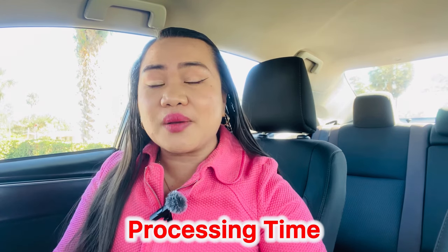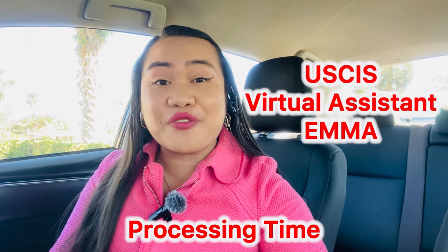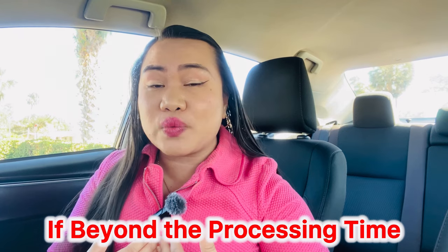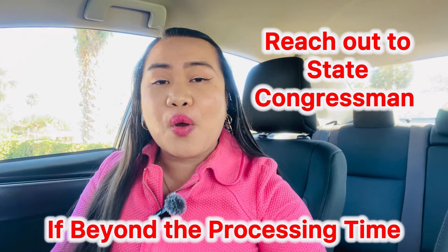Be very thankful to your U.S. citizen spouse, because through their experiences and willingness to help with your waiver, you could have your waiver in hand in less than two years. This is a crucial stage to remove the agony of waiting. Look at the processing time — if it is beyond the processing time, you can communicate with USCIS using their virtual assistant Emma, where you can ask questions and get answers.